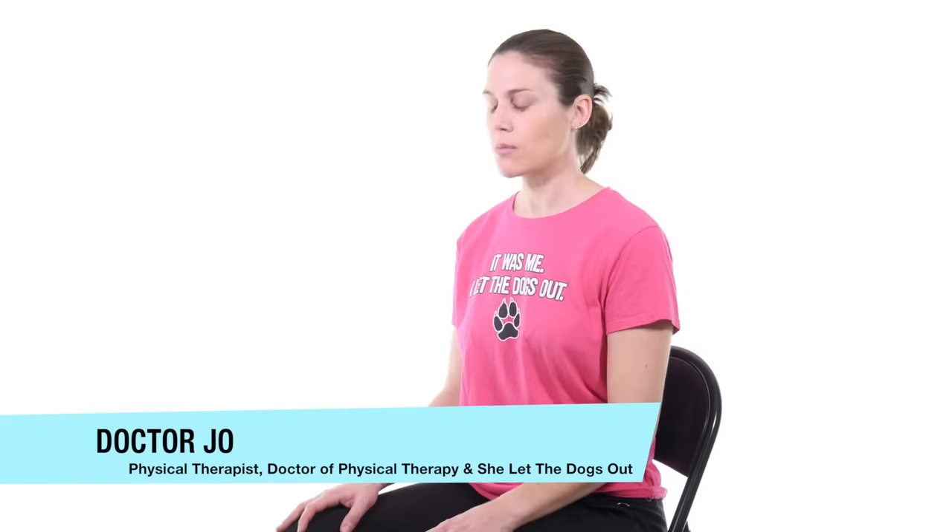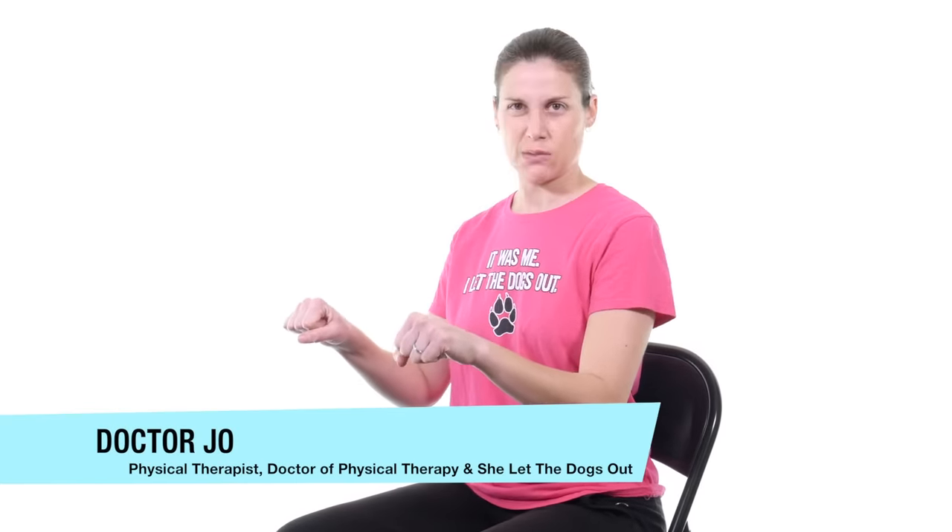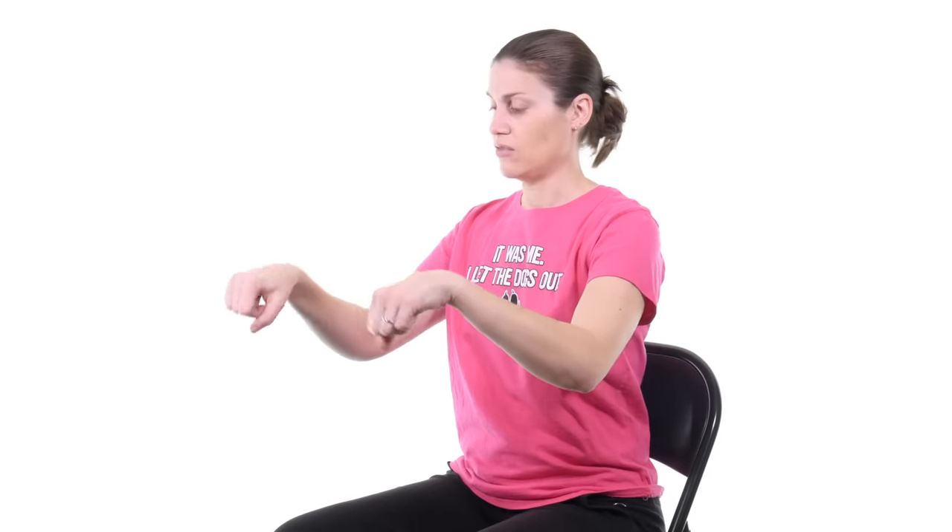The first stretches are just more of a warm-up, so just make a fist with both hands. Most of the time it's usually in both hands, but if it's not, it's still pretty good to do both. Once you make a fist you can keep your elbows bent — this is more of a warm-up — so just bend them down as far as you comfortably can, and then up as far as you comfortably can, almost like you're revving a motorcycle. Just a continuous stretch back and forth, about 10 each way, just to get those wrists moving.